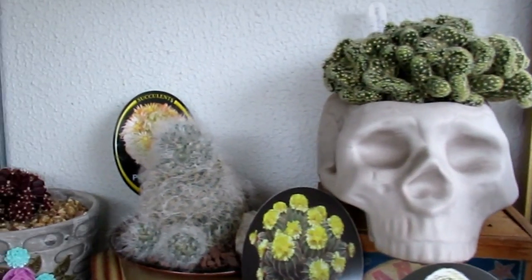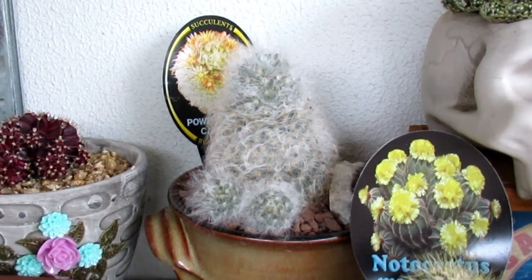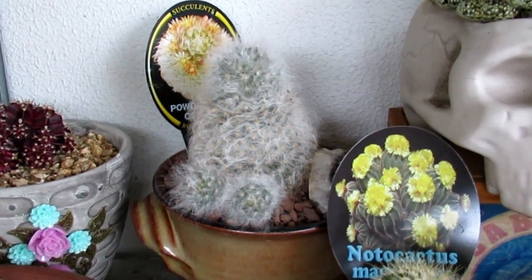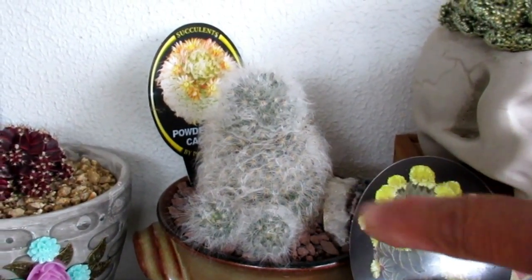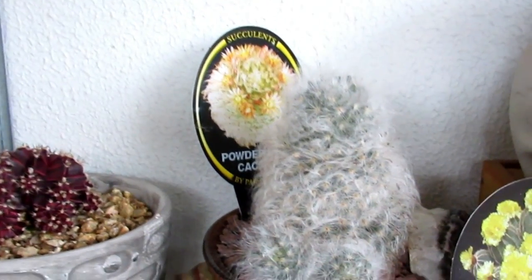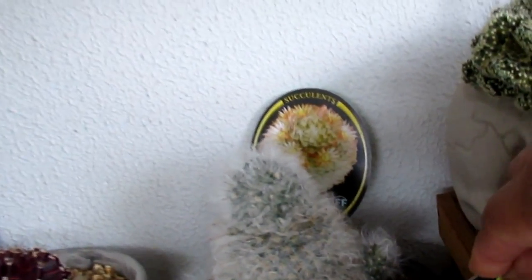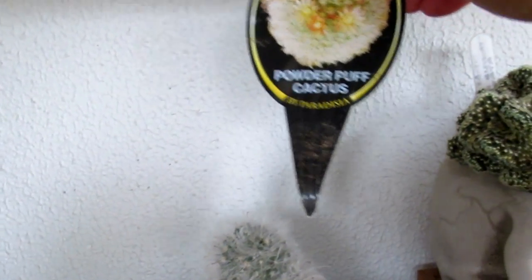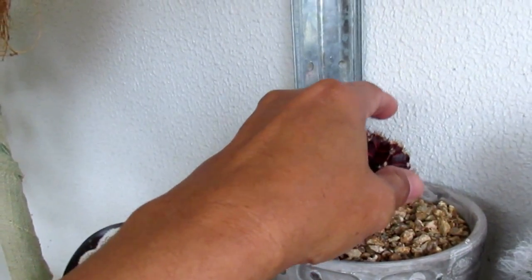That fussy one — this year, or actually last summer, I had this great idea to bring it out into my open cactus growing area. I took it out but it only lasted a couple of days and it started melting. So I brought it back to its original spot and all of a sudden it popped out some babies — it's got two babies now and she's doing alright. There's another one at the back there — that is what you call a powder puff cactus.